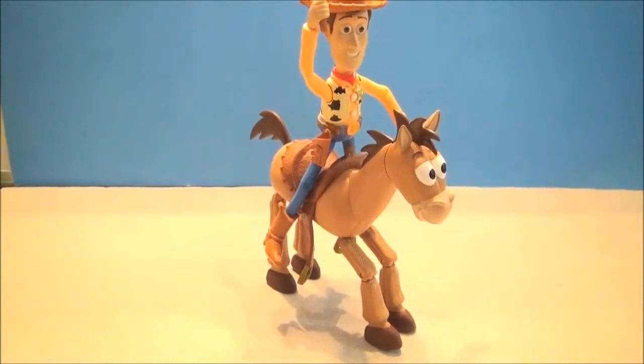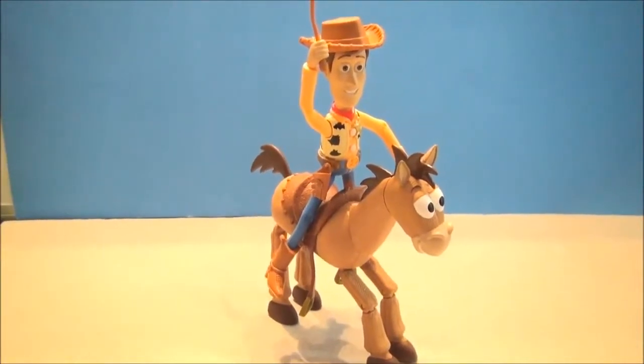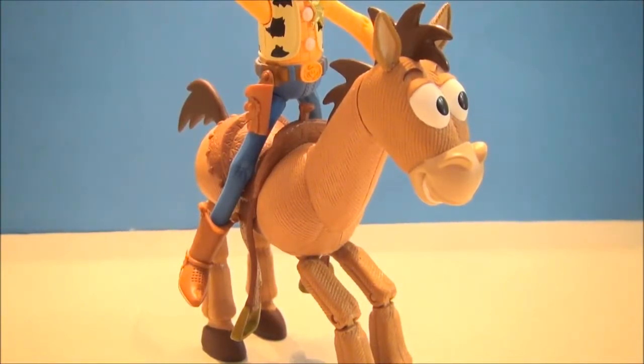One more little bonus: if you get the deluxe scale Woody, he's got somewhere to sit on the shelf. Check that little configuration out — I'm digging that. It's gonna wrap up this review, people. This has been Mitch Santona. We have just seen Horsing Around Bullseye. I love those legs, and I love that the deluxe scale Woody can sit in his saddle ever so nicely.